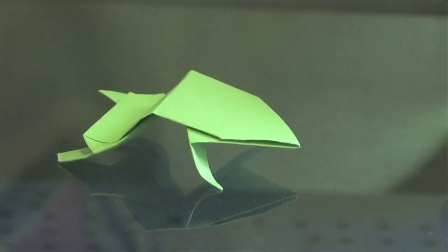This is Al Aki with Origami by Aki. Today we're going to make the Origami Bouncing Frog.